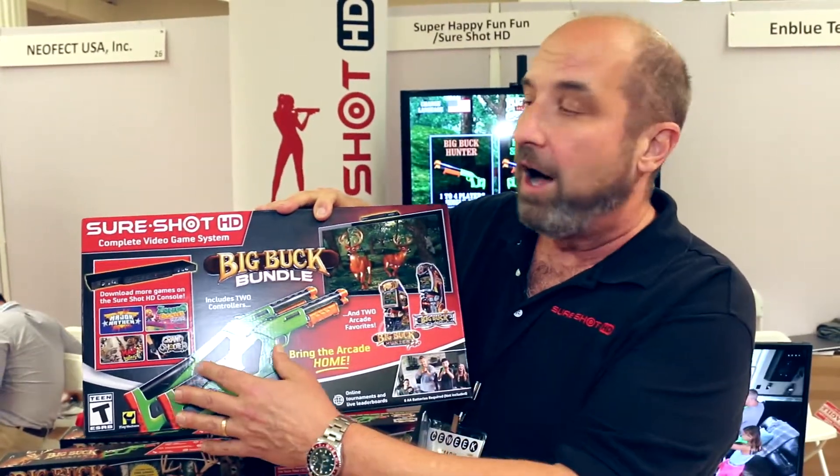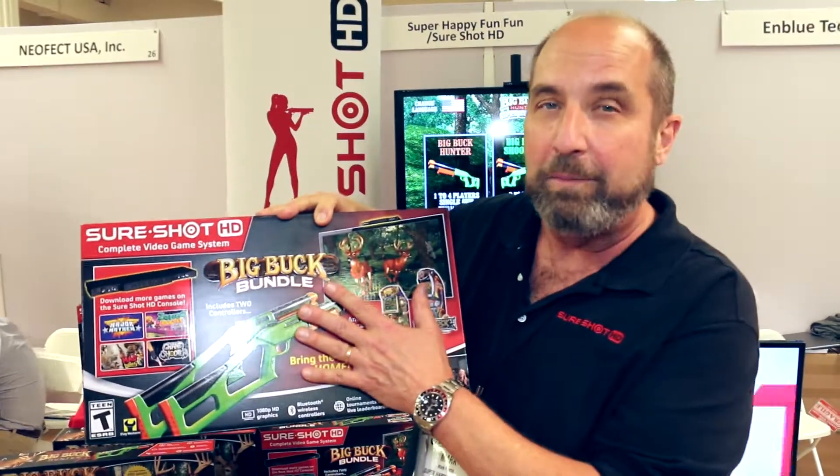Two games, two guns, all for $99. Everything you need to start up out of the box and play.